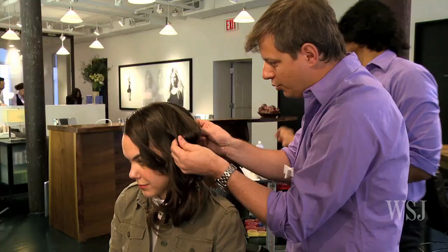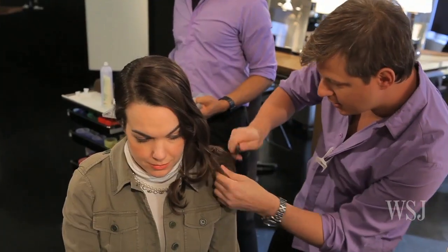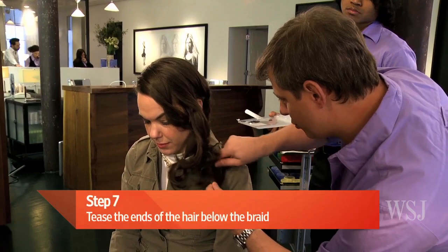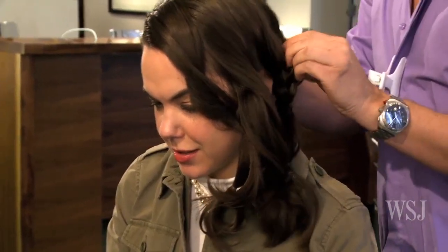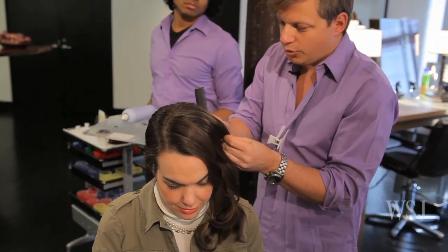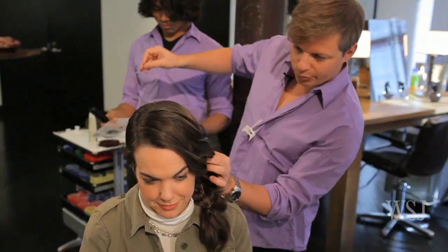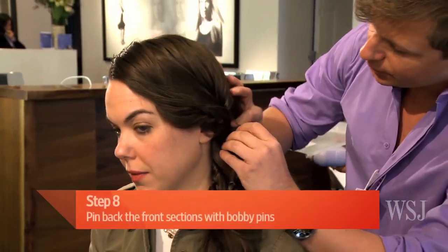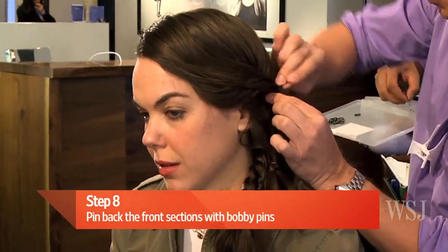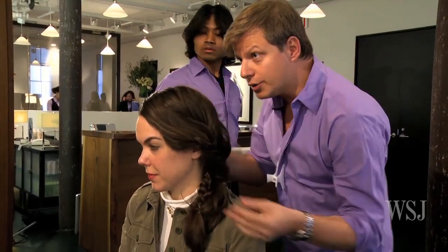So when this is done, you want to loosen up the braid to make a really messy look. Take the ends and start teasing in order to create a little bit of texture. Texture is really key because you don't want to do something too clean and too conservative. The two sections we did previously on the front part, you're going to blend to the side with a couple of bobby pins. And all around the top part, you're just going to loosen up.